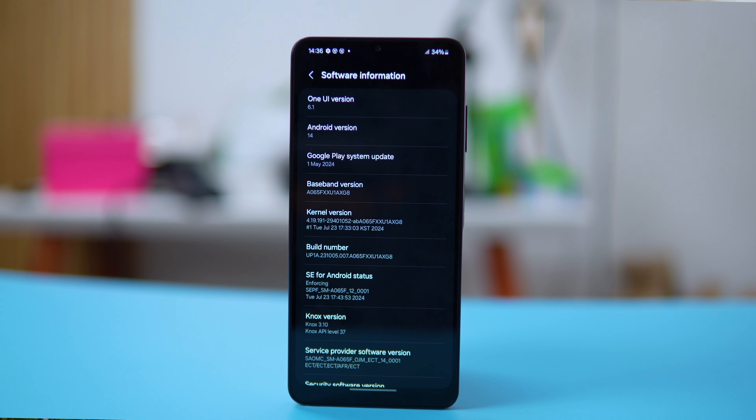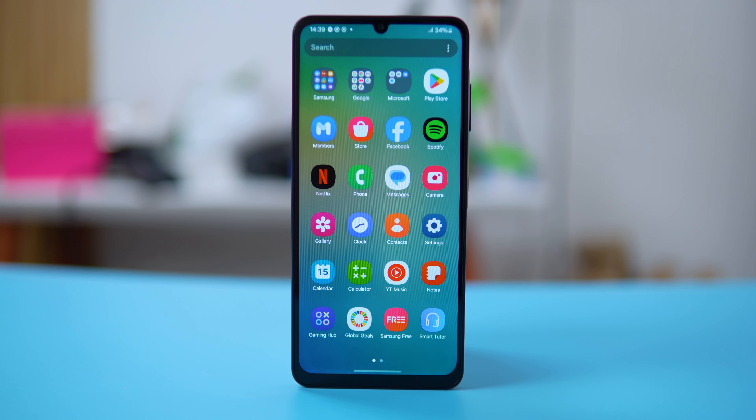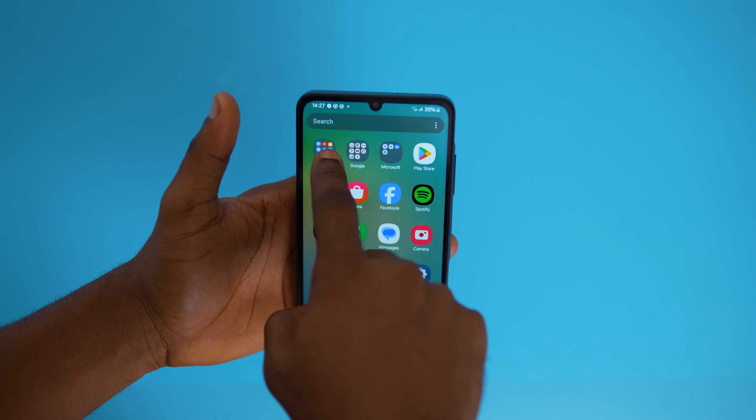For software, the A06 runs One UI 6.1 on top of Android 14, bringing some of the latest features. The interface is clean and intuitive, making it a great fit for the target audience. You get the essentials from Android 14 such as privacy controls, better notification management, and smooth multitasking. However, you don't get the AI features found on higher Samsung devices, but given the phone's price point, those features are not really expected. Another feature absent is the Edge panel, which some Samsung users might find useful — but it's a budget device, what do you expect?